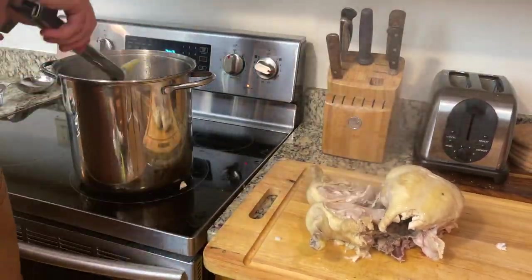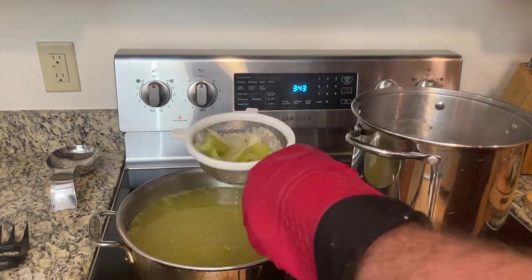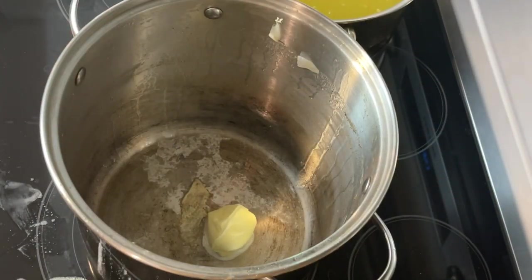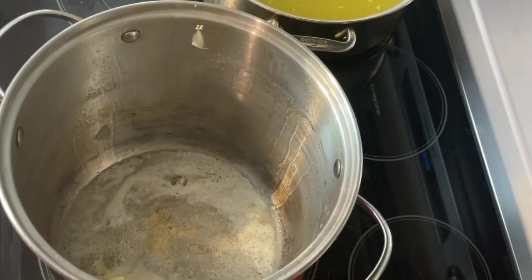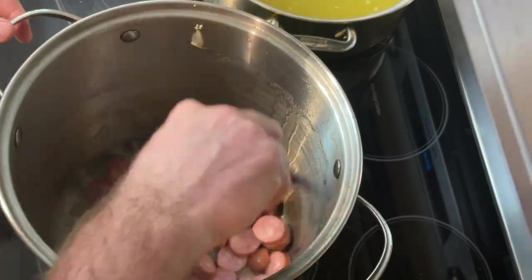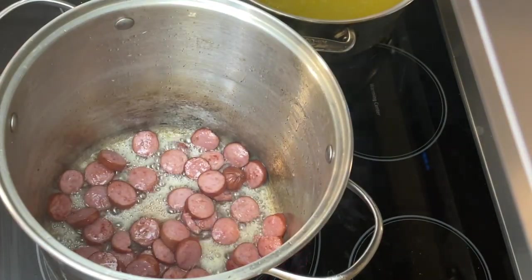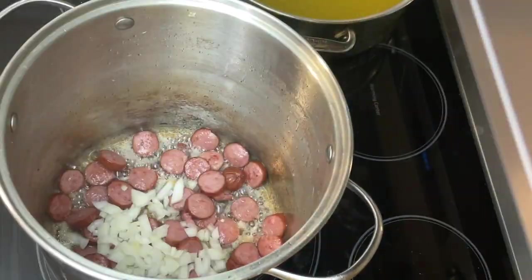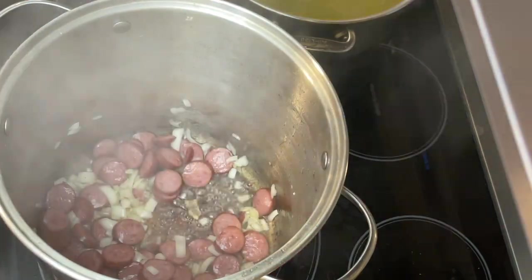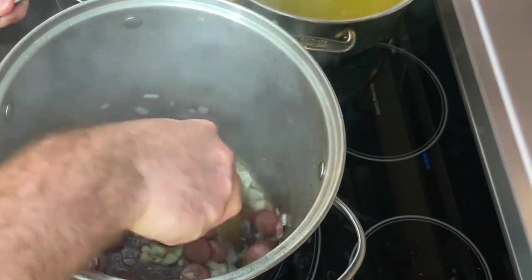Once the broth is done cooking, remove the chicken to cool and strain out the broth. Back into the same pot, add butter and sauté the sausage until it starts to brown. After it's browned, add the onions and cook until they turn translucent, then add the garlic and cook until it becomes fragrant.